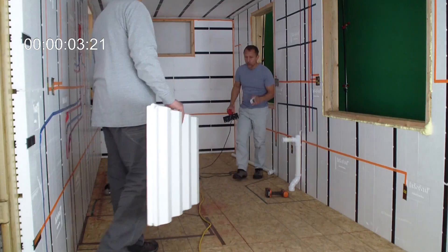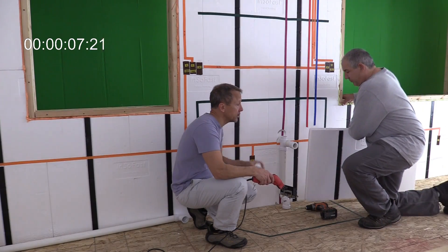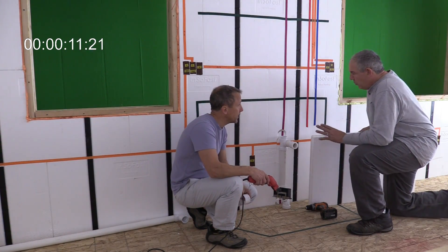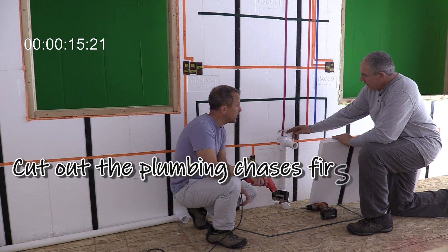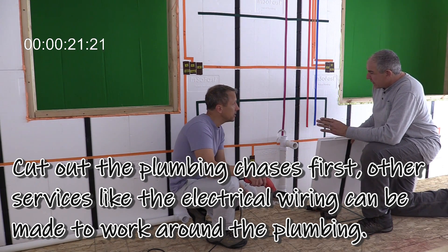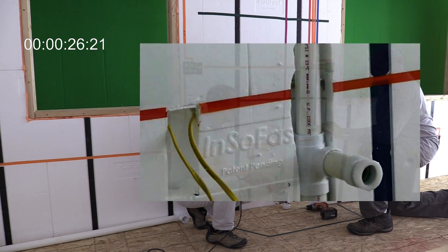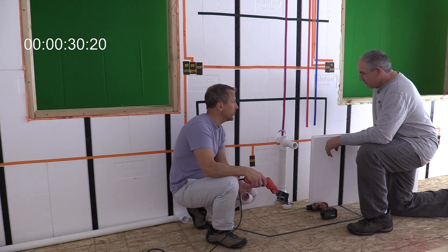Ed explained that the most important thing when starting to cut and put services in is the plumbing. With plumbing, you really want to route it in first because it's easy to route electrical wires around plumbing afterward. If the electrical is already in, sometimes you can't stretch the wires enough to get them where you want, and you'd have to call the electrician back. So the plumber goes first.